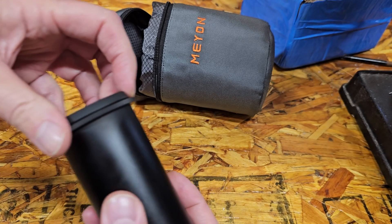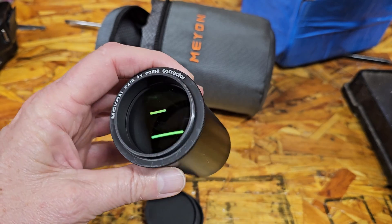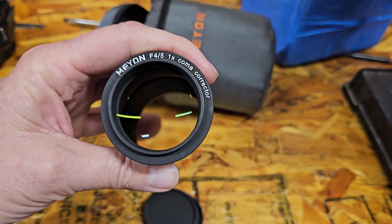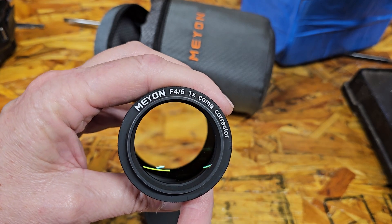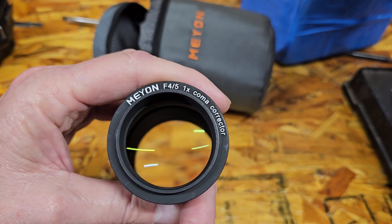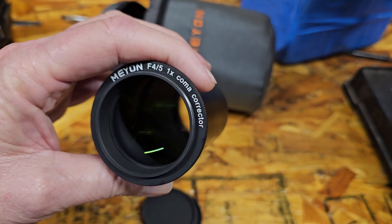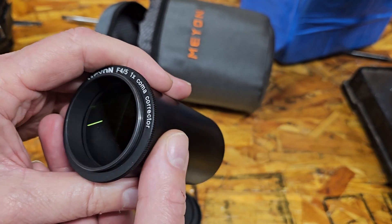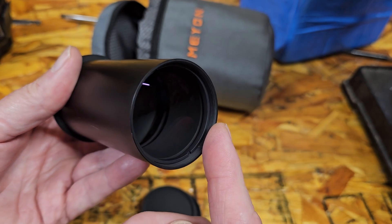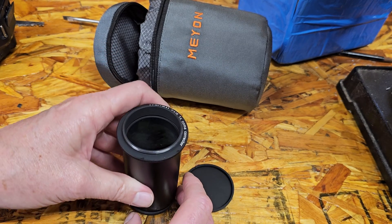Rubber caps on the front and back. People say they think this might be exactly the Sharp Star coma corrector — I don't know, I don't have that. Could be just a cheap knockoff or it might be made in the same factory. But it's a 1X coma corrector for F4 and F5 scopes. It says it's coated — it looks like there may be a green cast to it, doesn't look like there's much coating but maybe. Feels nice, heavy, all metal construction, M48 threads on the front, and hopefully we can put filters on the thread on the other side.